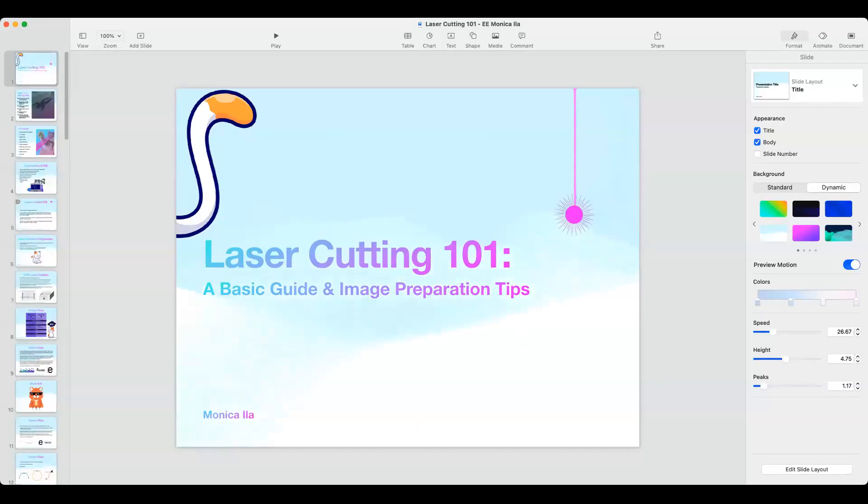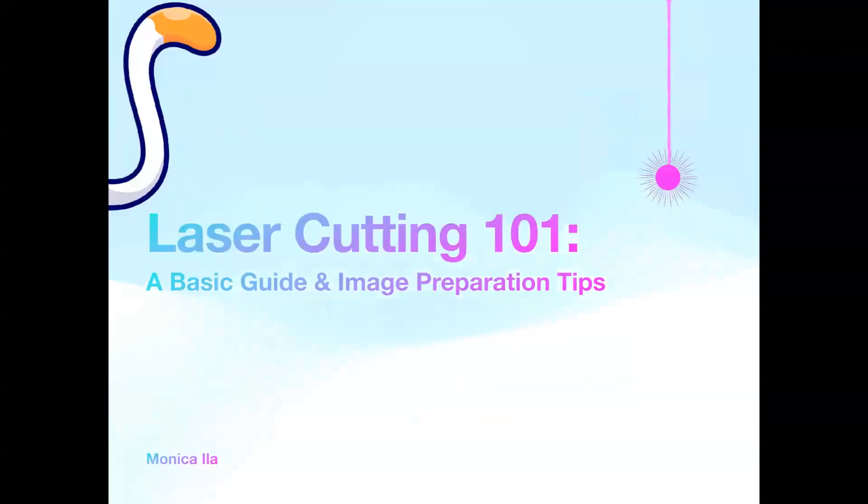Hello everyone, welcome to an artist guide of laser cutting and image preparation — very official.